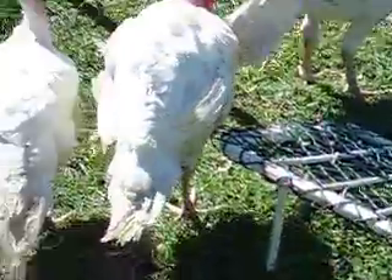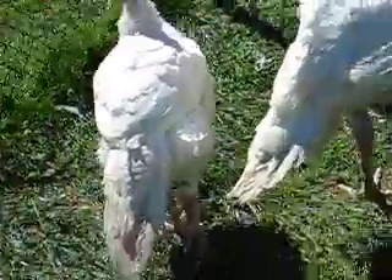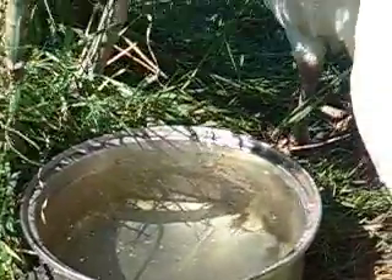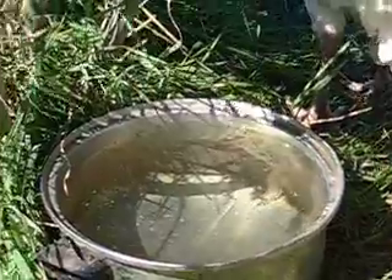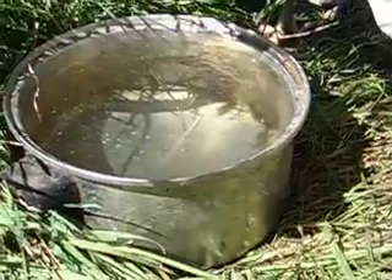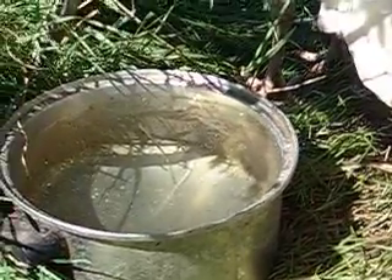So, one really important thing, if you want to produce quality meat, is to be sure that your recipient for water is in stainless steel. No plastic.